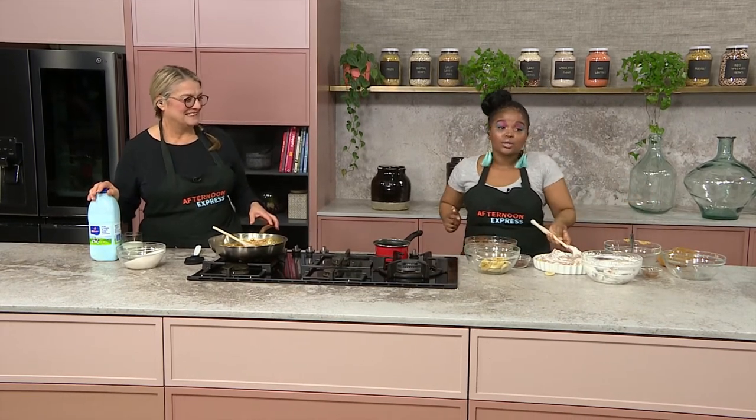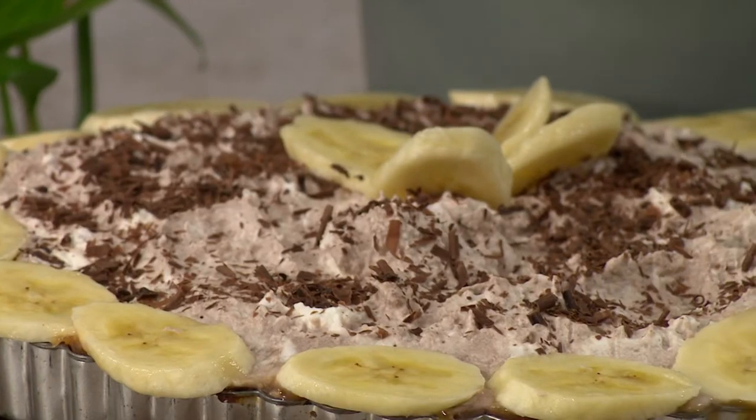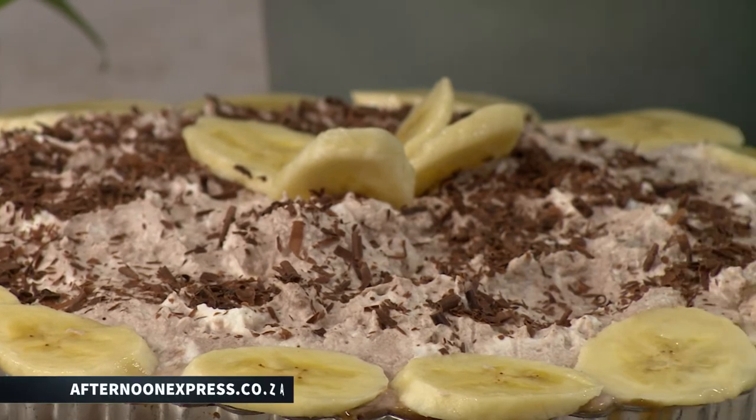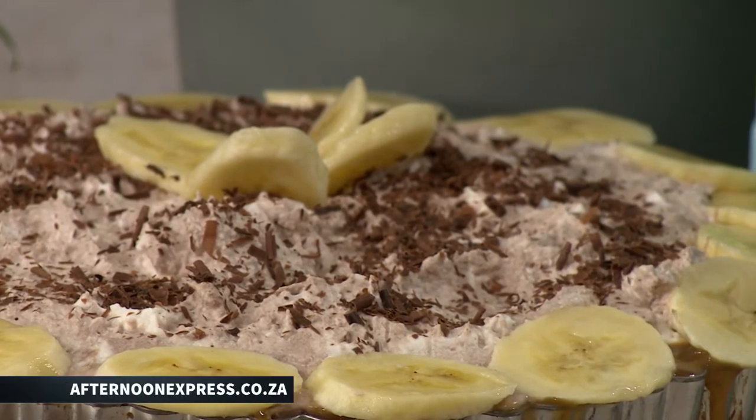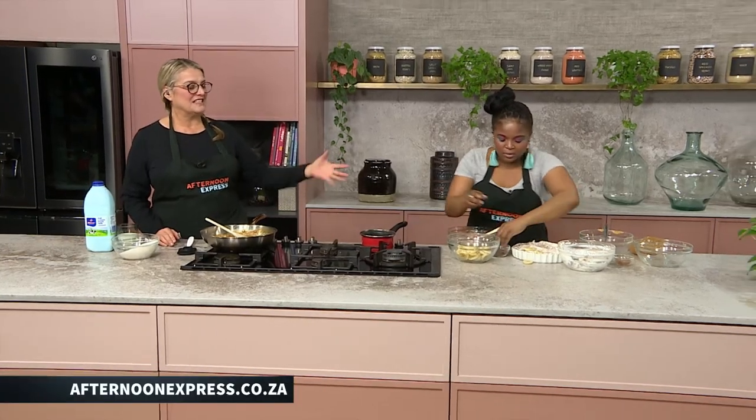Oh my word. Now that's one way to freshen up your Mondays. And if you want this recipe, go on to afternoonexpress.co.za. Polly, please come taste this recipe — let me know what you think. You're not going to taste — it's mine. That whole thing is mine.